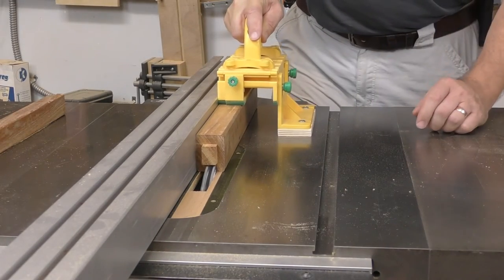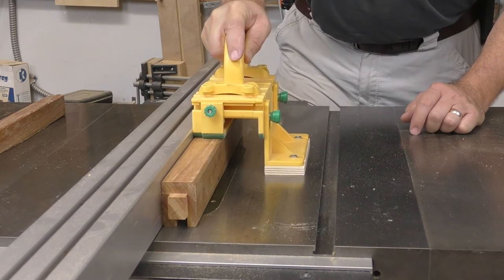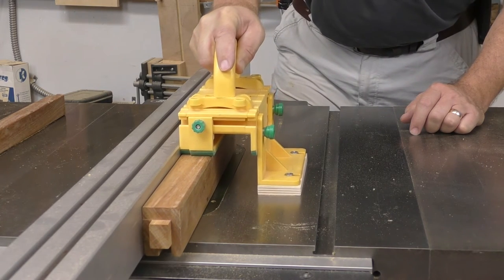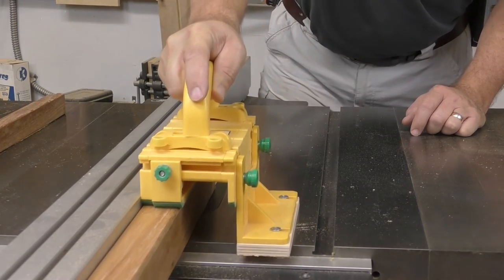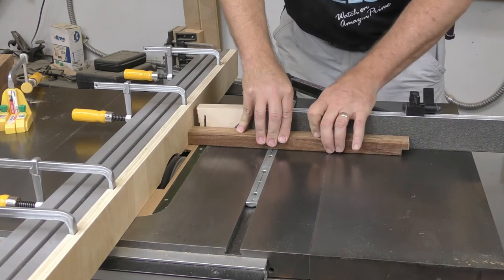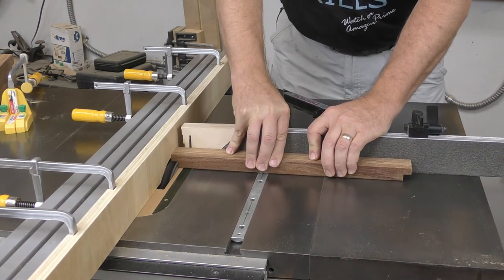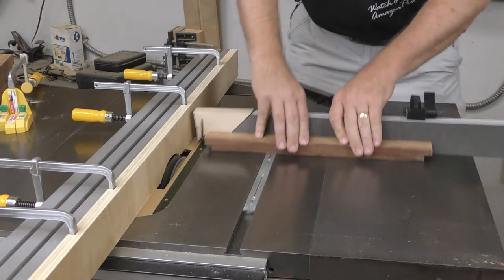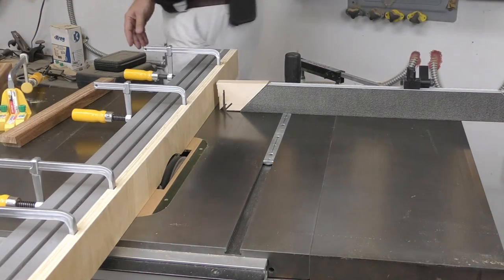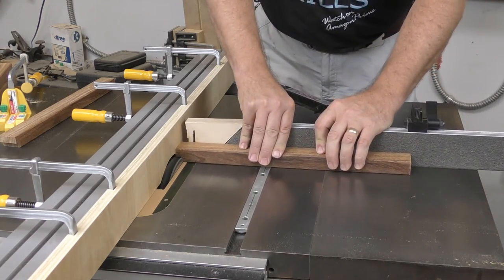Once the ends of all the rails are tenoned, they need to be grooved to accept the slats that make up the seat. The half-inch wide, half-inch deep grooves are not centered, so mark the seat side of all the parts before starting. Restack the dado set to five-eighths of an inch, attach an auxiliary face to the rip fence, bury the dado into the fence until half an inch is showing, and use this setup to cut the tenons in all the slats.